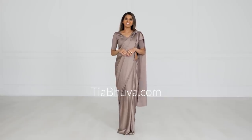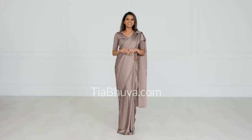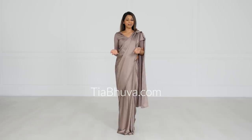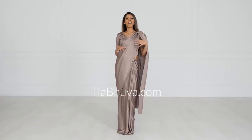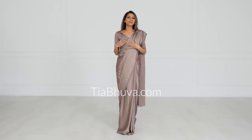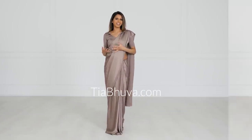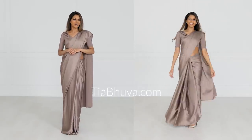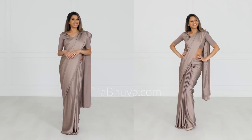Hi gorgeous! Welcome back to my channel. This video is going to be a little different. You guys said that you love the sari hacks video so much because it showed you what you were doing wrong and then how to fix it. So in today's video, I'm going to show you three common mistakes that I see that could make your sari draping game a little better, and then how to fix them. So let's get started.